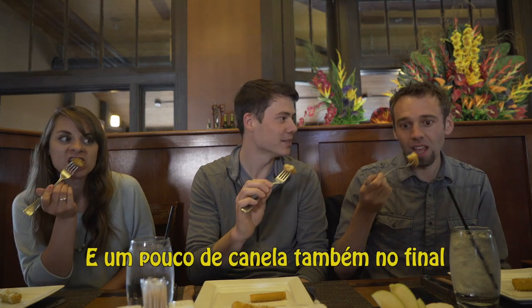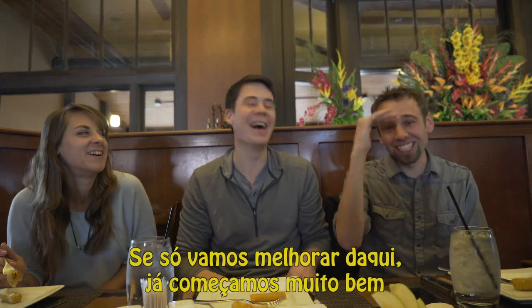And it's a little bit of cinnamon too at the end. Wow. Well, if we're only going up from here, that's starting pretty high.